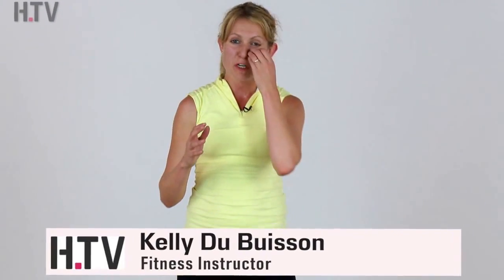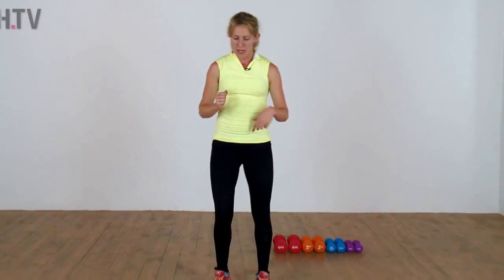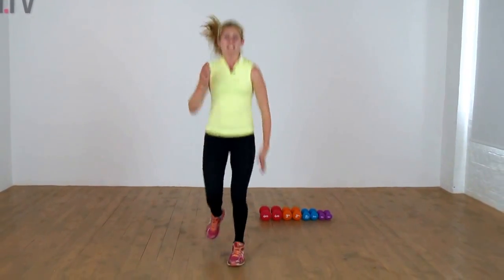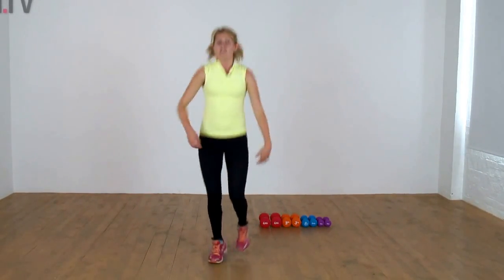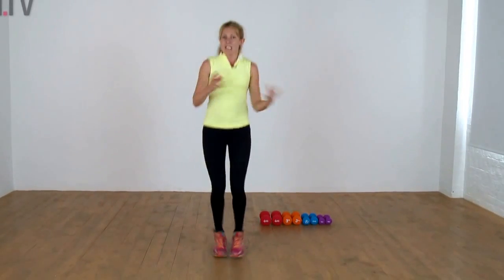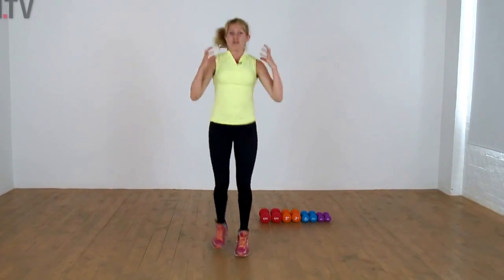Hi everyone, welcome to day 20 of the 30-day squat challenge — 10 days left, so we've got a real big push now. Very dynamic, lots of jumping, so just a great one to get through together. We're going to start off with a little jog on the spot, keep it nice and easy. We've got quite a lot of jumping going on, your legs are going to work hard, so just relax, let your arms gently drop to your sides. We're still going to have a little break between each exercise — that interval structure is really great for burning those calories.